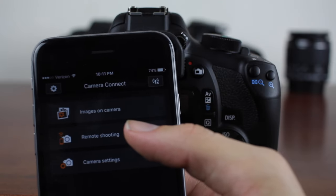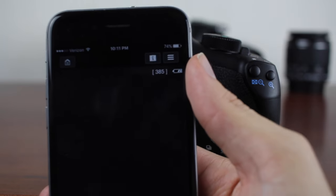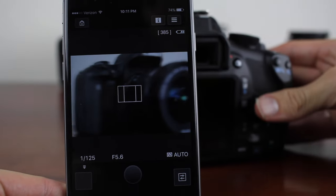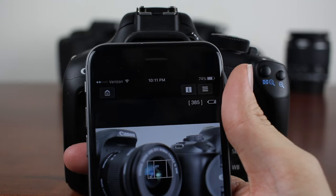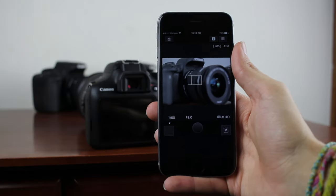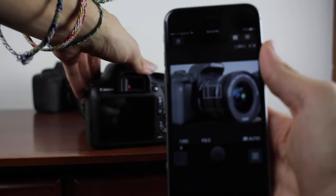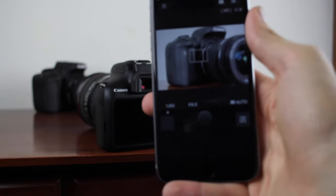The coolest part about the Canon Camera Connect app is the remote shooting section. We're going to open that up and it's going to show us a live view on our iPhone. As I'm moving the camera, the preview on the phone changes. If we have it in manual mode, like I told you guys to put it in to begin with, now we're seeing on our iPhone what we'd normally see on the camera — and as you guys can see, it does move on the iPhone screen.